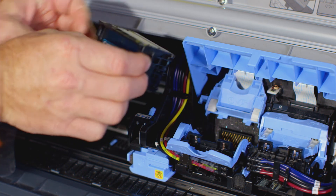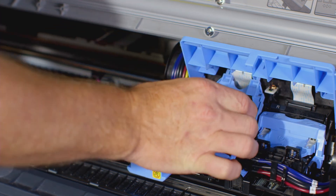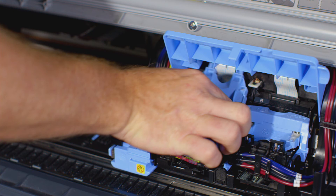With the nozzles facing down and the metal contacts towards the back, insert the new printhead into the carriage. Carefully push the new printhead firmly into the carriage, ensuring that the nozzles and metal contacts do not touch the carriage.